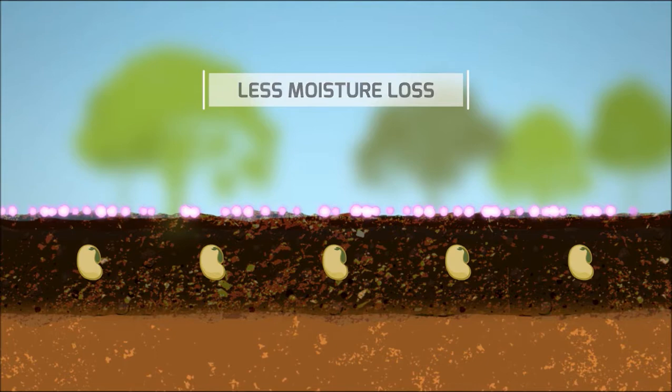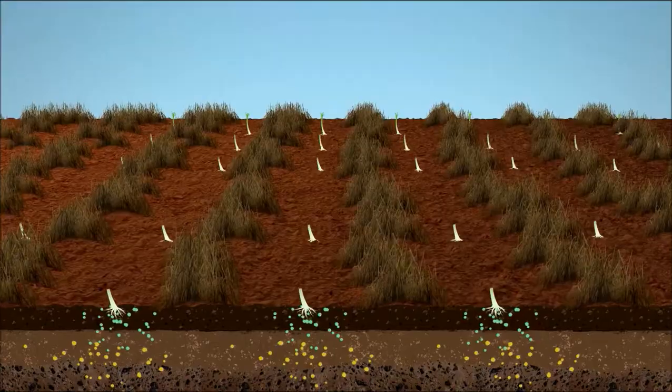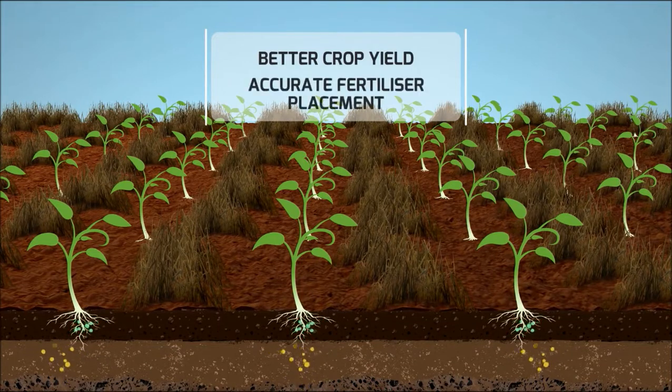Fewer passes with the Bantillager means less moisture loss. Seed germination is better with higher moisture levels. Wind erosion costs and diesel consumption are reduced. There's better crop yield with accurate fertiliser placement.